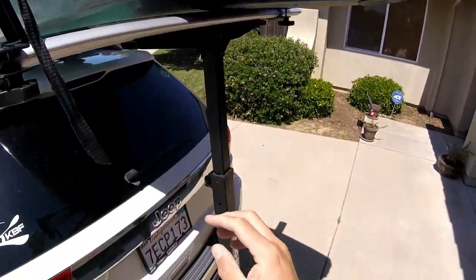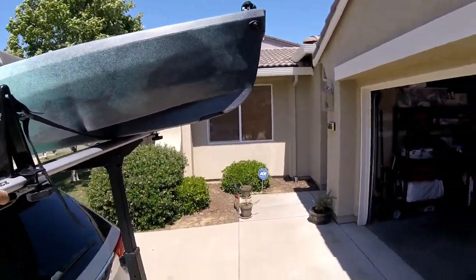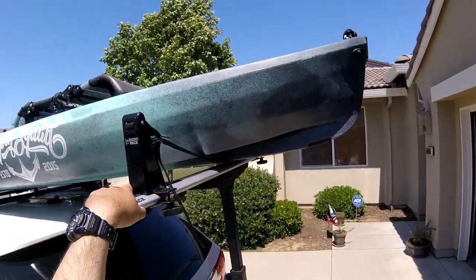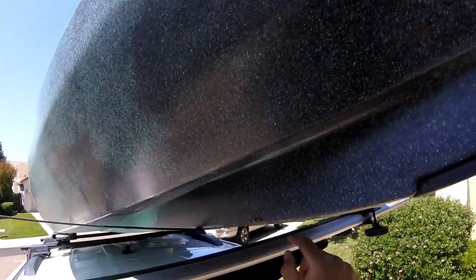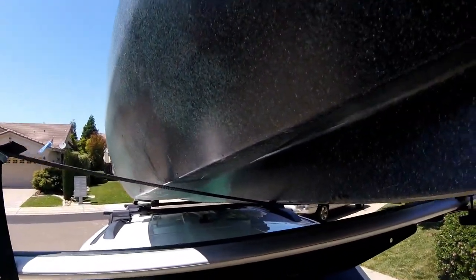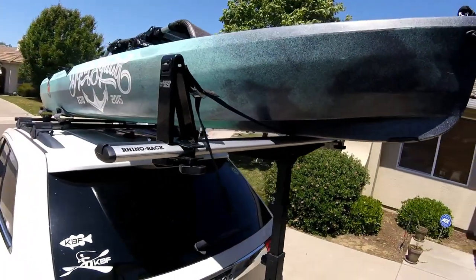To get it off, you just undo the hitch, have it pull back, and then basically just pull the kayak off. Don't forget to re-tighten this — just kind of lift this up before you take it off, create that tension again, and it'll slide right off your car. That's it. That's the Rhino Rack.